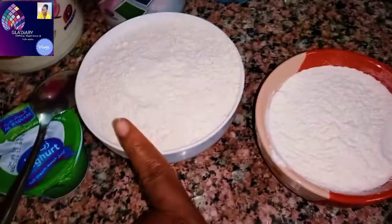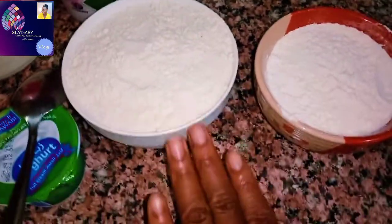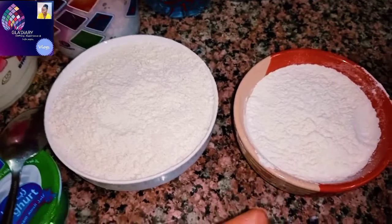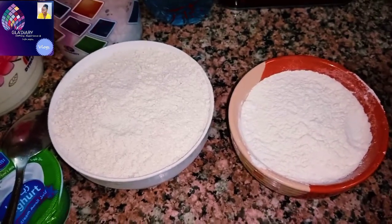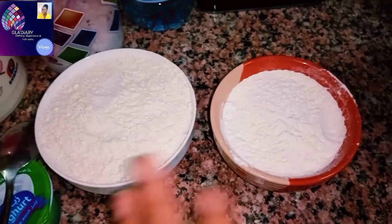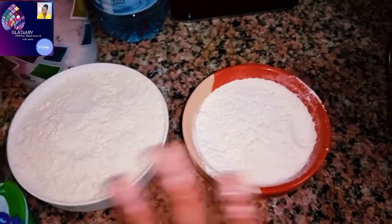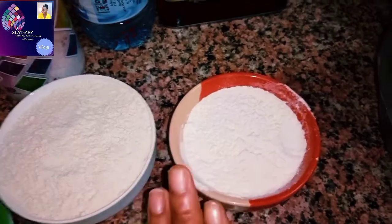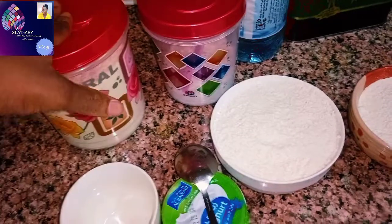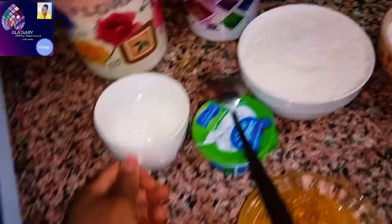I have two different types of flour here. You can see this one is much whiter than this one. This is number one — multi-purpose — and this is number two. I'm using both because I have an older person here but I still want the dough to be succulent and not too white. If you mix these two flours together, it will give you something different, unique, and wonderful.